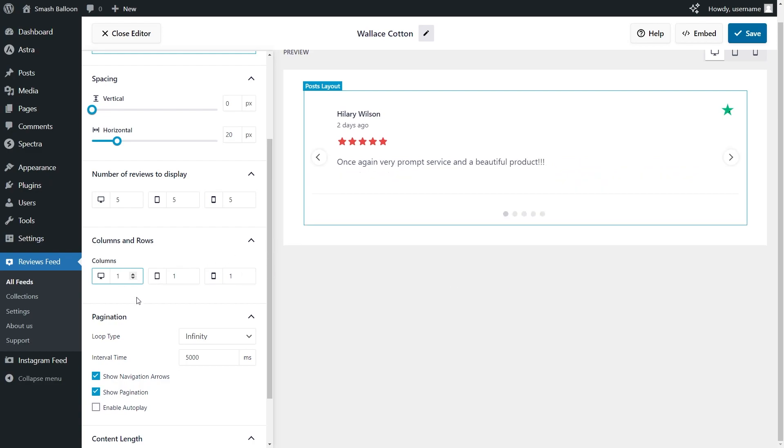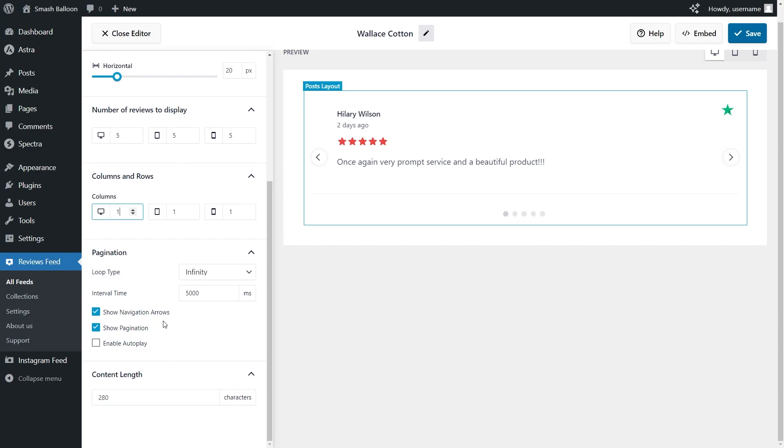I'm going to change that back to one. Scrolling down, you'll find specific customization options for the carousel layout, which includes the option to display navigation arrows on the left and right-hand side. You can deselect it to remove them from your feed. You can do the same with the pagination dots at the bottom, and also enable autoplay, which automatically swipes through the reviews inside your feed. For this demonstration, I'm going to disable autoplay. If you're happy with the layout, click Save on the top right corner.